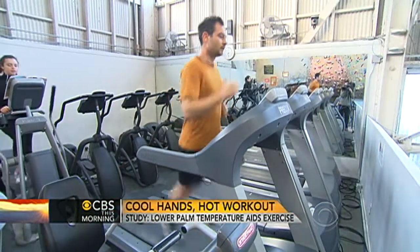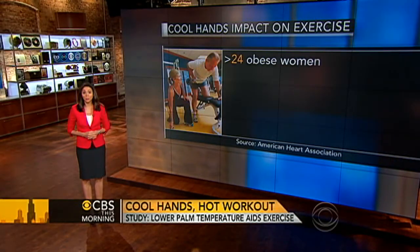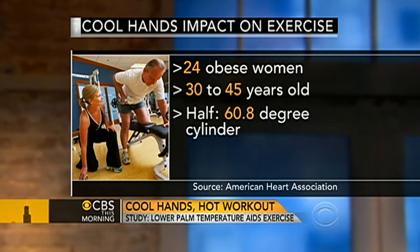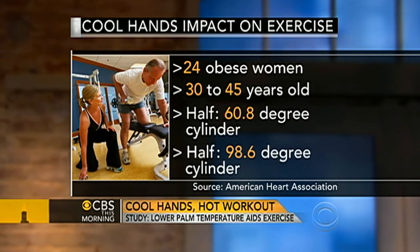A new study finds that cooling the palms of the hands while working out can help you stick with a physical activity. Researchers studied 24 obese women 30 to 45 years old. Half worked out with their hands in a cool cylinder of water at about 60 degrees, and the other half with a cylinder of water at body temperature, 98.6 degrees.